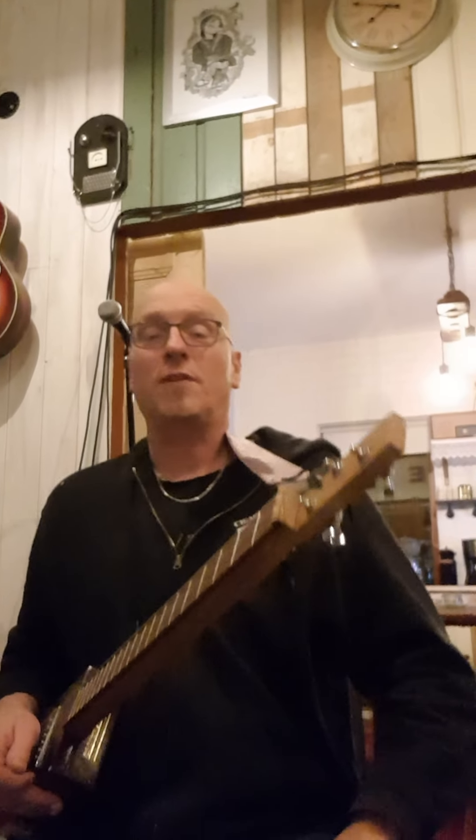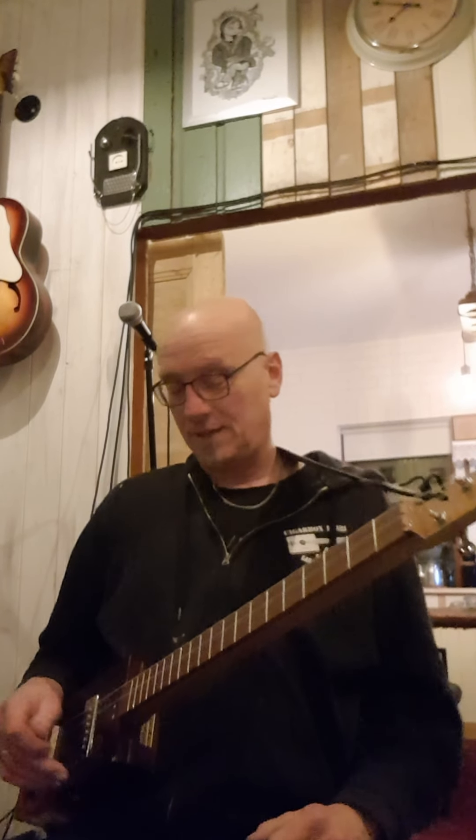Hey, hello CigarBox and we are live from the garage. Today we're gonna play some ZZ Top La Grange, and there is this special turnaround in that song. They play it in A, in the key of A, and this CigarBox is also tuned in key of A, which is A, E, A.